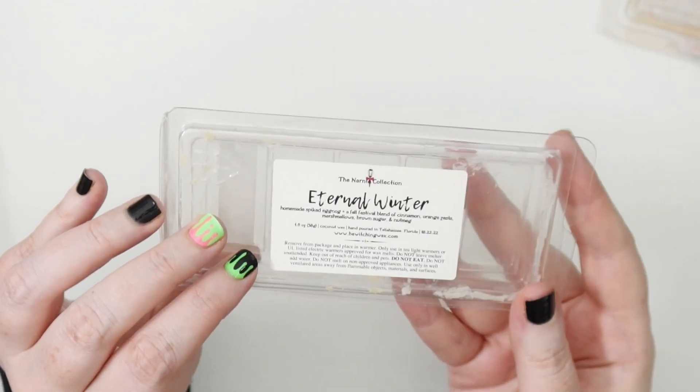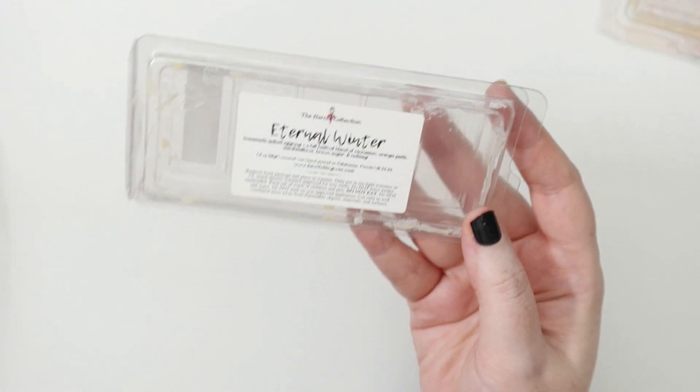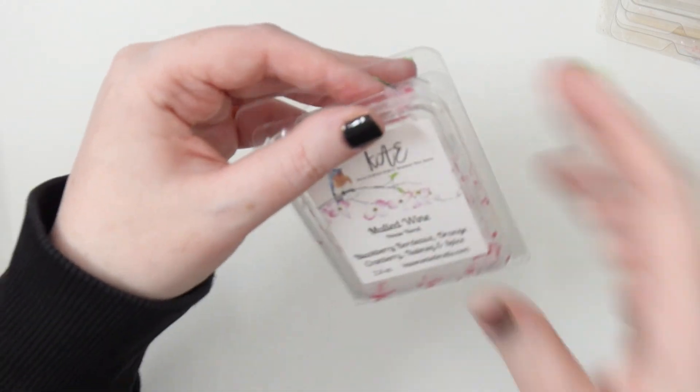My partner Locke really likes this one and I do too. I can smell it right now — it's really nice, sweet, smooth with a light spice. If you want a more subtle spicy winter smell, I definitely recommend Eternal Winter from Bewitching Wax.